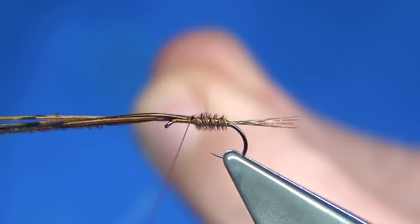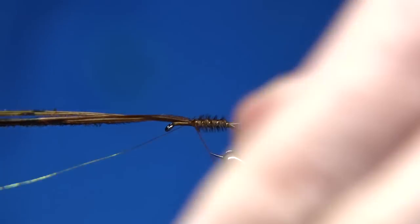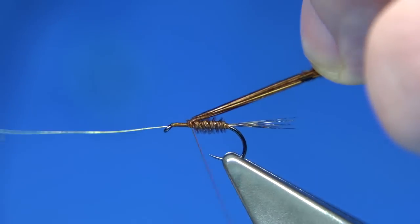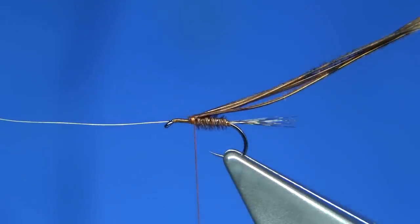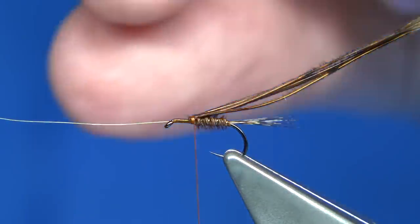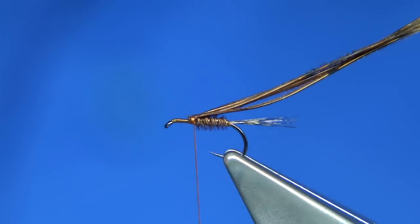Four or five turns on the rib, and at this point I like to fold it back so it's on the top, just ready to basically split the CDC wing. This splits the CDC wing nicely. Everything's tied in nice and tight and it won't pull out.